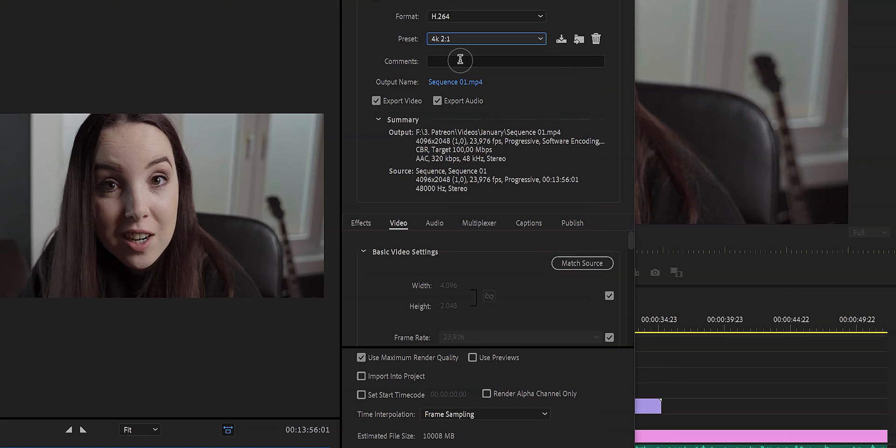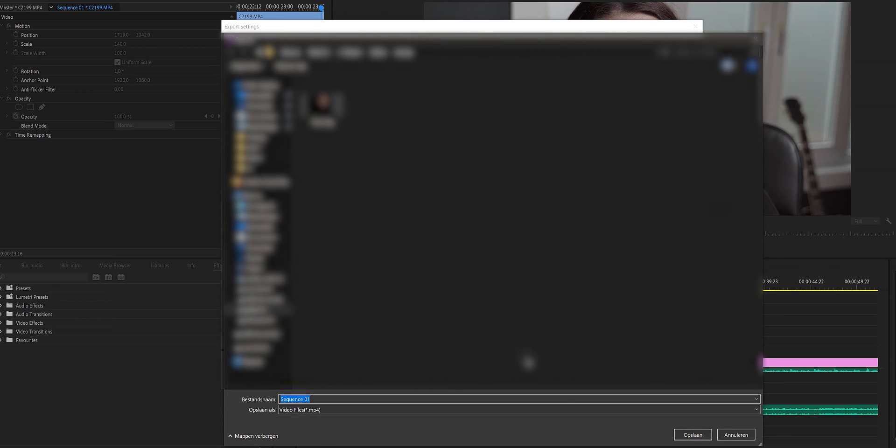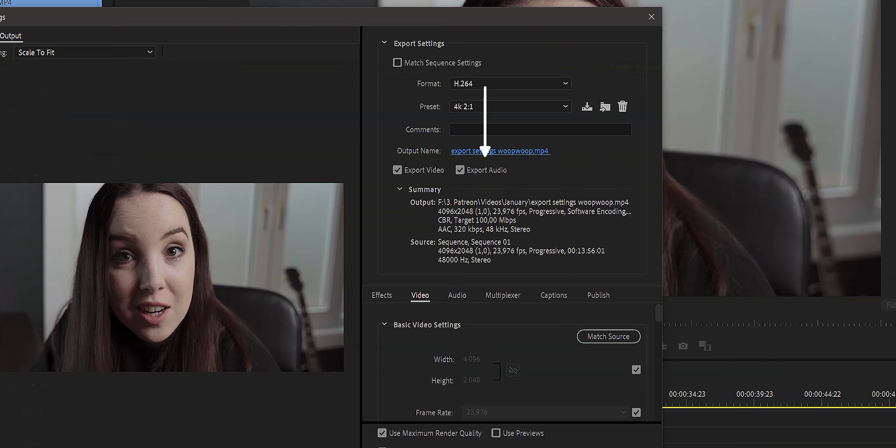I'm going to go with my 4K 2x1 preset. The comments field is there if you want to add comments — but drop those below the video instead. Here you'll see the output name; just click on it to change the name. Then you'll see Export Video and Export Audio — you want both of these checked. I've had situations where I only exported the video without audio, and then forgot to tick the export audio box. Wasting an hour waiting for a video that has no audio is something you don't want to do, so make sure both are ticked.